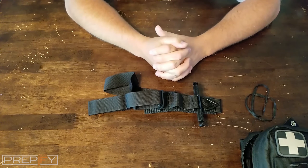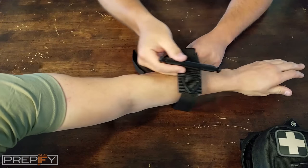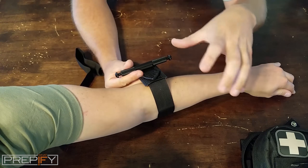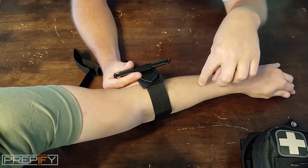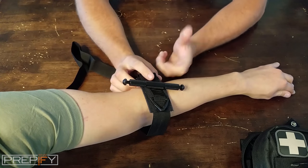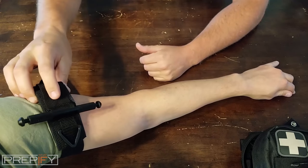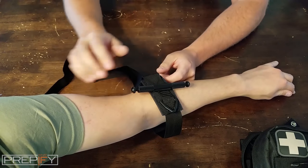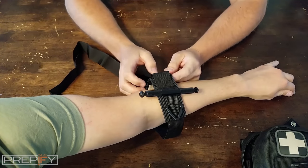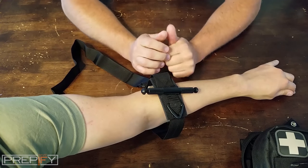Make sure it's readily available and that you've practiced so you can apply it correctly. Slide it straight on — most manufacturers say to place it between three and five inches above the wound. If you're concerned about further injury near the wound, it won't hurt to go all the way to the top of the arm or leg. Either way, you're cutting off the blood supply below and stopping the bleeding.